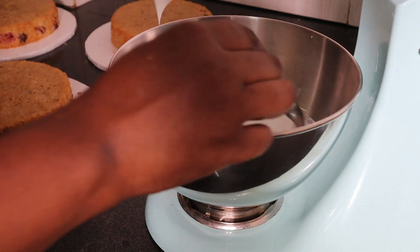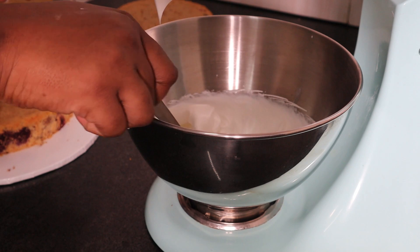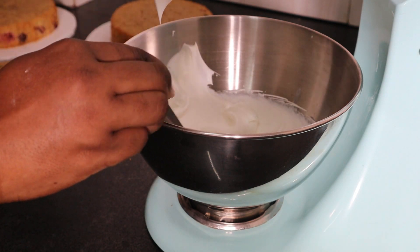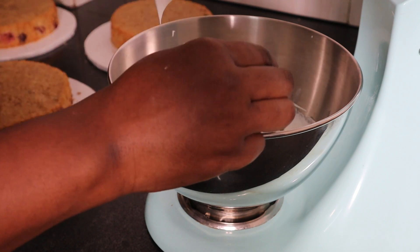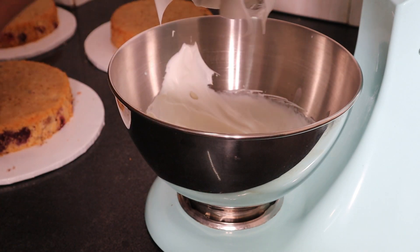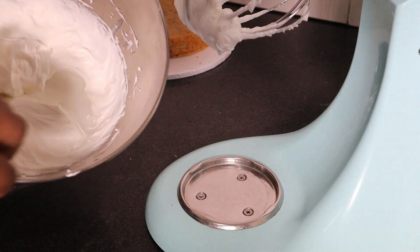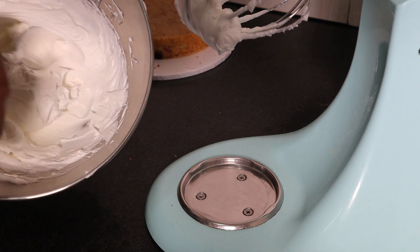Let's check on it. We want it to form a bit of stiff peaks. Since the cake will be semi-naked, I won't cover it completely. Let's give it another go. And I think we're done — yes, you can see. There it is. Now we get to frosting the cake. Excitement!